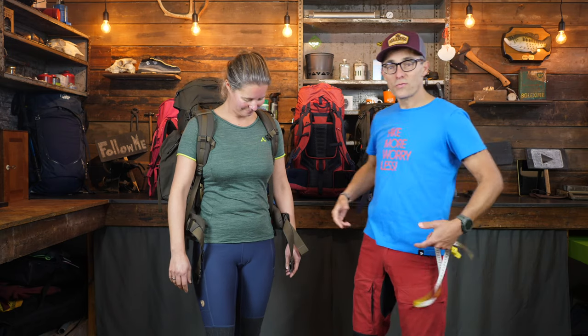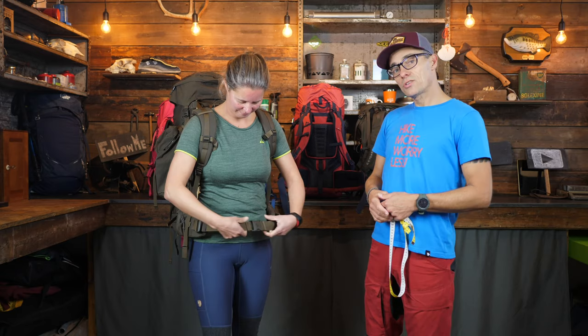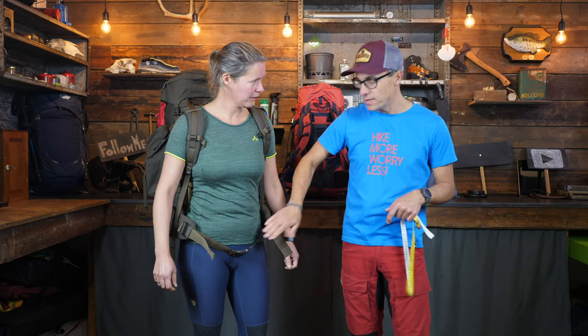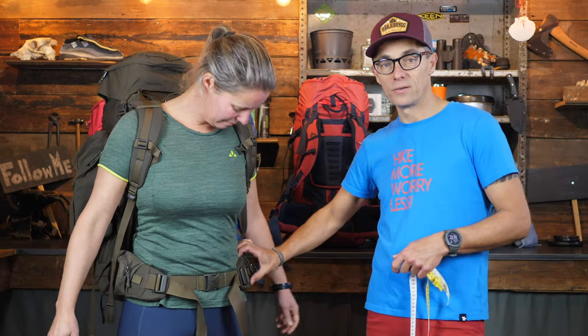We start by putting the hip belt around the waist. You'll notice it's pretty loose — when you have a backpack on and go for a rest, loosen all the straps including this one. A lot of people don't loosen the straps; they just get rid of the backpack, which also means faster wear. When you put it on again, people struggle with the hip belt because they simply didn't untie it.